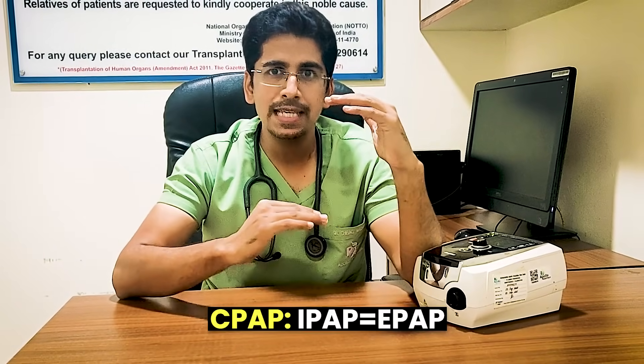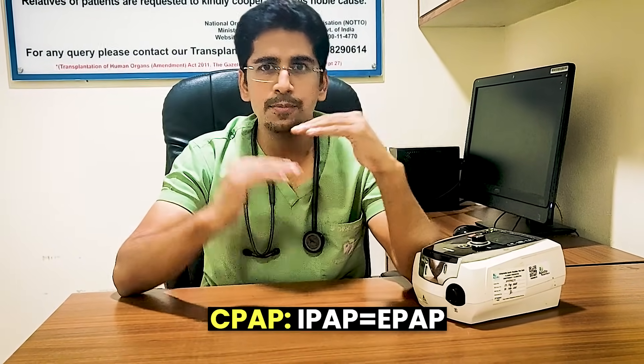We can treat the last two indications with a CPAP machine. CPAP is nothing but when your IPAP is equal to EPAP — if both are equal, that is CPAP. CPAP stands for Continuous Positive Airway Pressure, having IPAP equal to EPAP. There is a CPAP mode available on this machine.